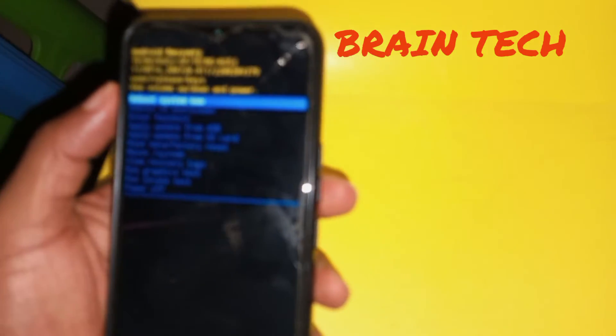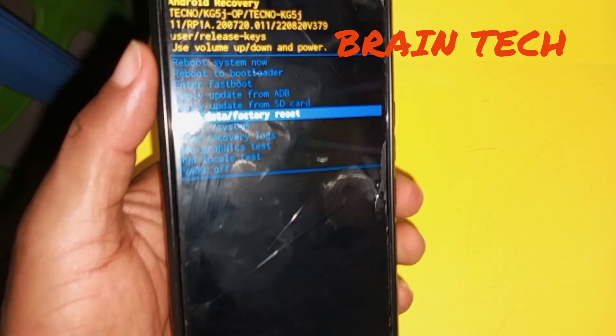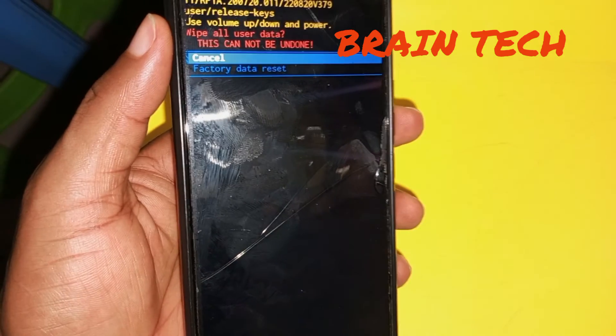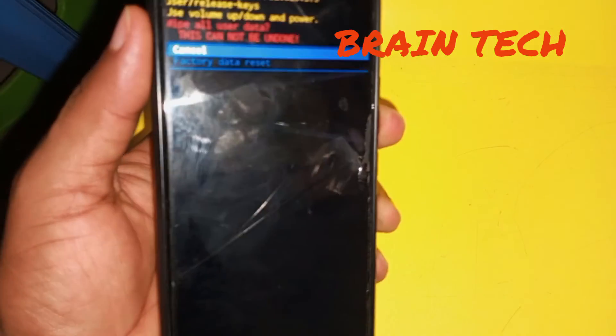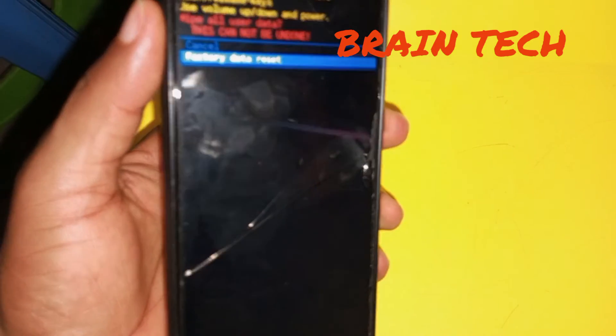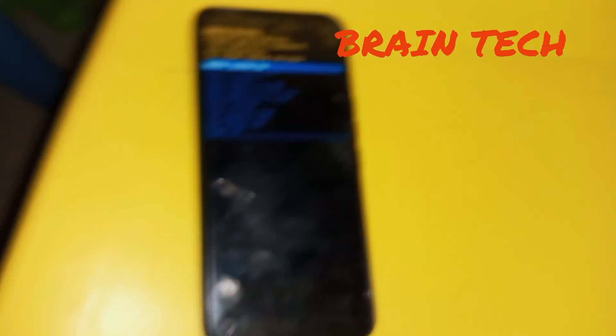Use your volume down key to navigate and select 'Wipe Data / Factory Reset.' When you get to 'Factory Data Reset,' use your power key to confirm and factory reset your Tecno device. Thank you very much, I'll see you next time.